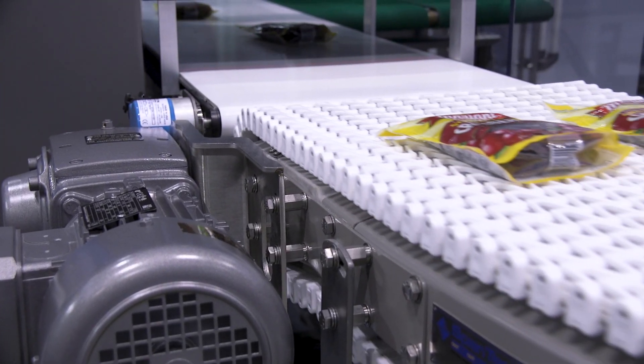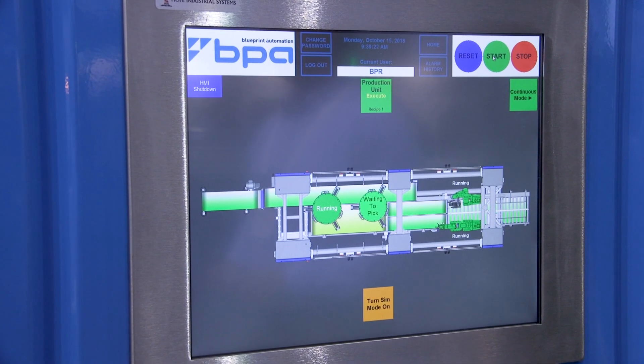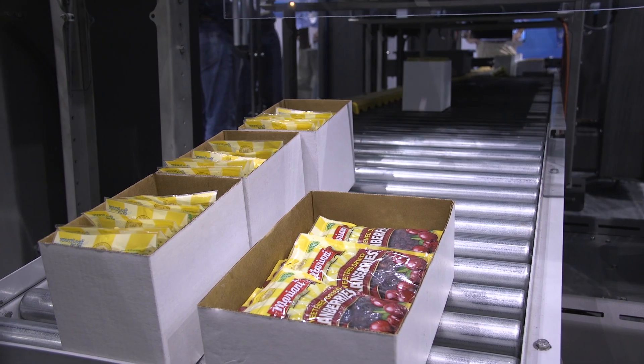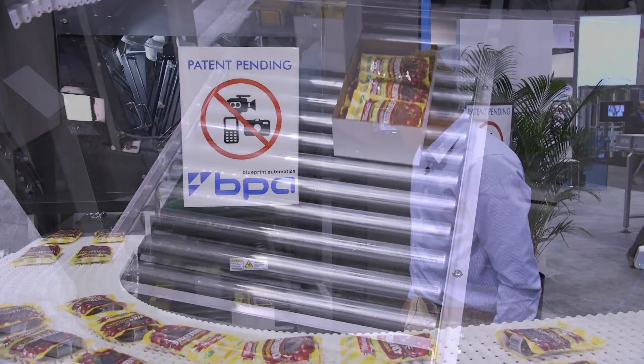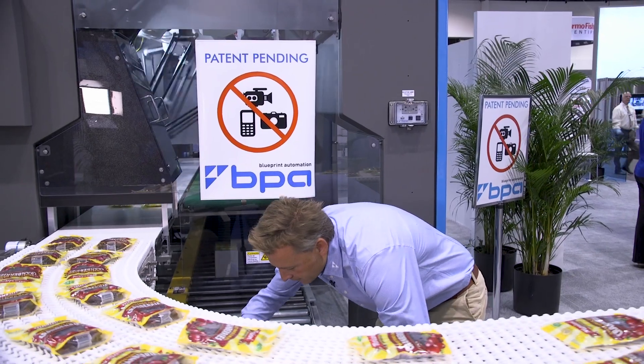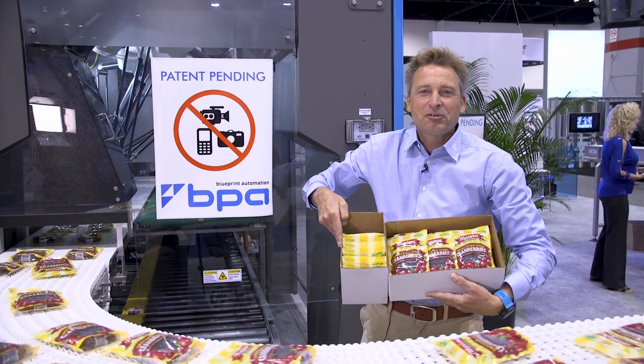The machine uses the latest in robotic technology combined with a revolutionary and proprietary way that Blueprint has come up with in order to put the pouches either standing up or flat into the cases. So come talk to us about your needs for flexibility.